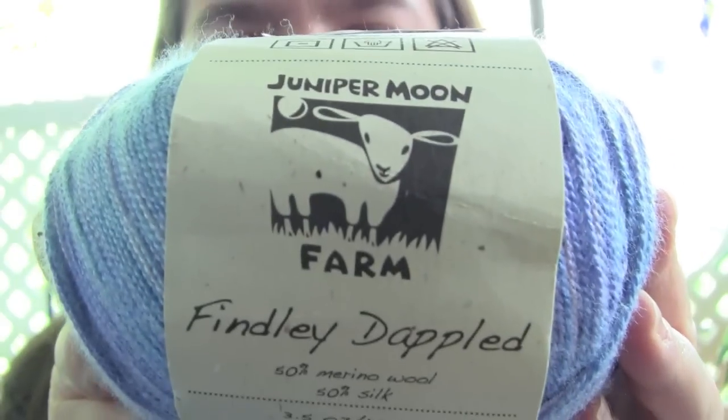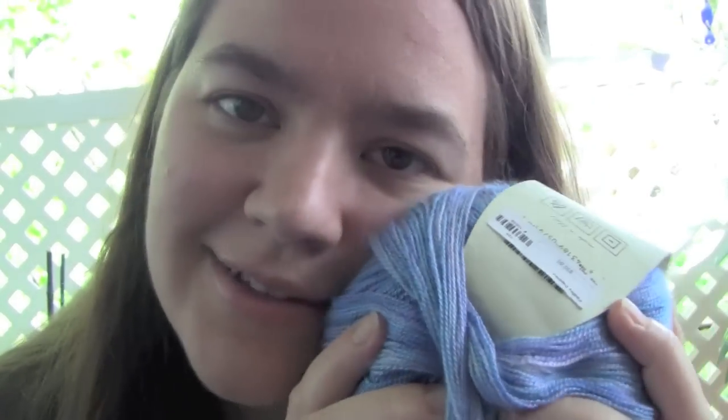I don't remember all of the vendors I purchased from — I tried to get cards from everybody, but sometimes there were so many people in line I wanted to get away fast. I got a ball of Juniper Moon Farm, called Findlay Dappled. This is 50% Merino wool and 50% silk — really soft and squishy. I think I will probably do something like a shawl with this too. I like shawls, can you tell?